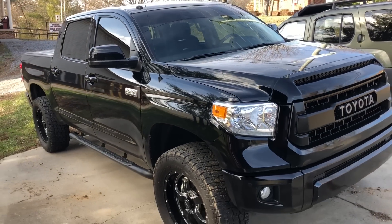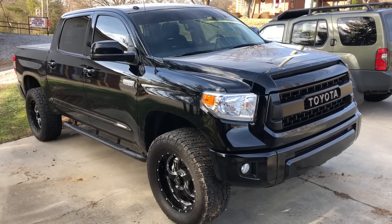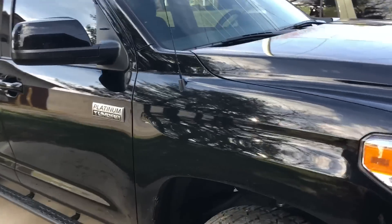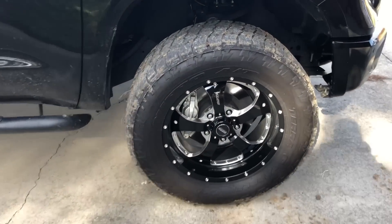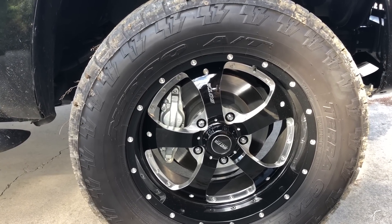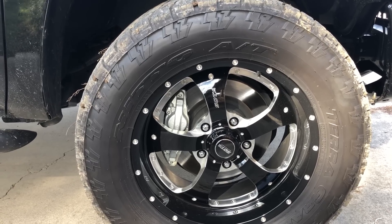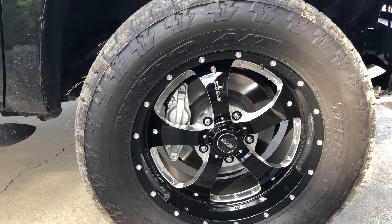It's a 2016 Toyota Tundra Platinum Edition. So far, it does have a three-inch lift on it, along with Sota Novakane Death Metal Black wheels — they are 20 by 9. Can't remember what the offset is. I'm running Nitto Terra Grappler G2 35-12.50-20 tires.